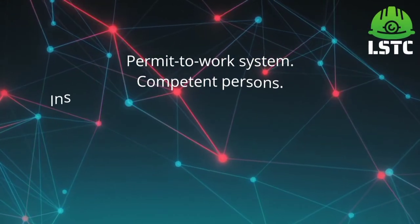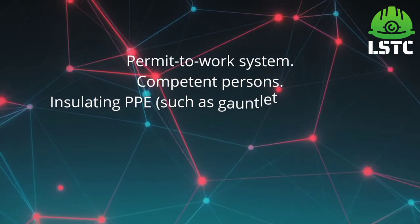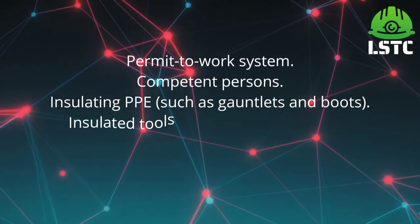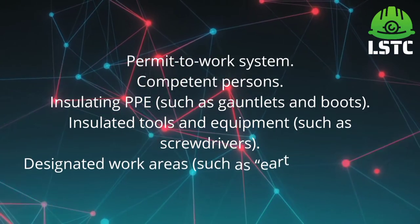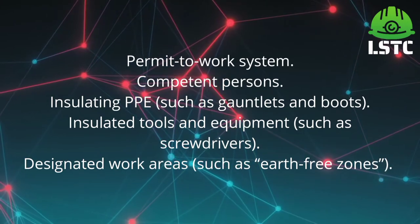When working on or near live electrical systems, the following must be in place: a permit to work system, competent persons, insulated PPE such as gauntlets and boots, insulated tools and equipment such as screwdrivers, and designated work areas such as arc flash zones.